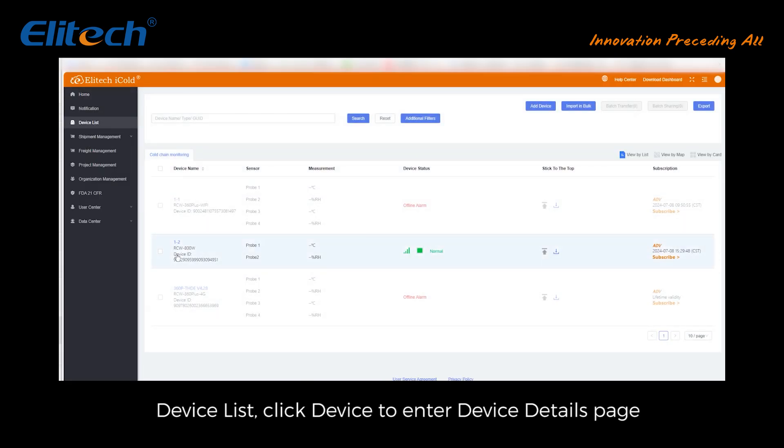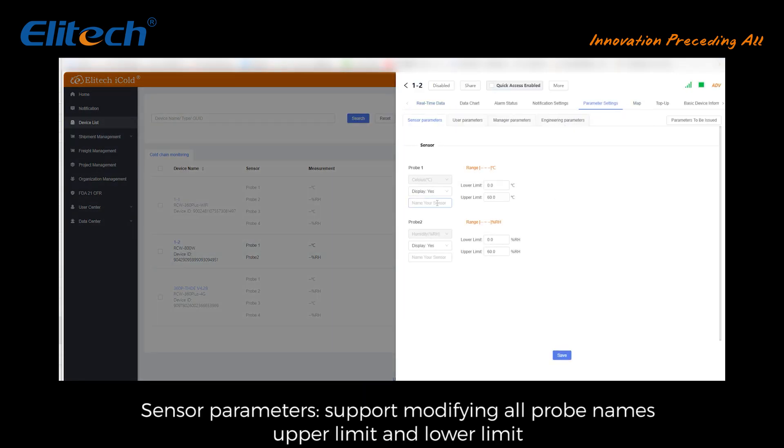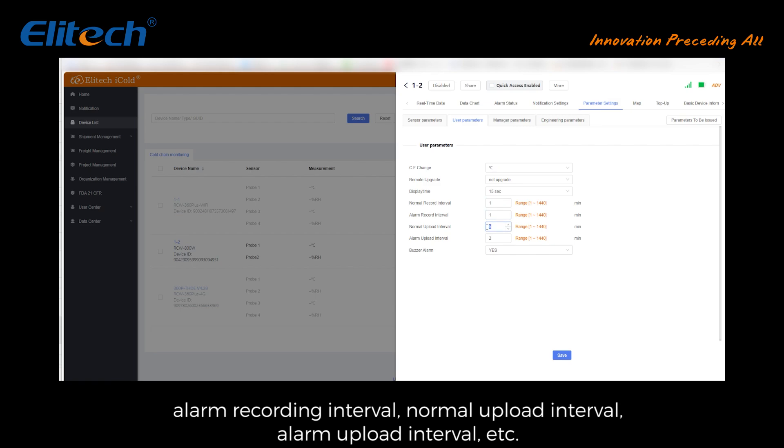Configuration and parameter settings: from the device list, click the device to enter the device details page, then click on parameter settings. Sensor parameters support modifying all probe names, upper limit, and lower limit. User parameters support modifying normal recording interval, alarm recording interval, normal upload interval, alarm upload interval, and other parameters.